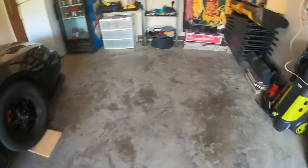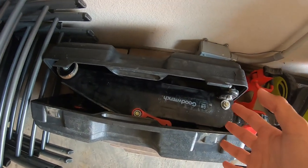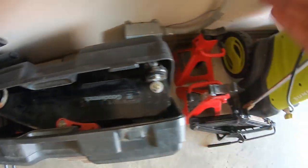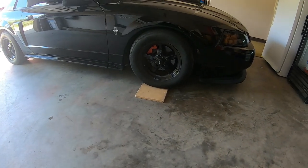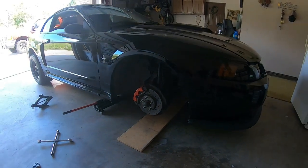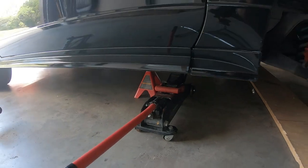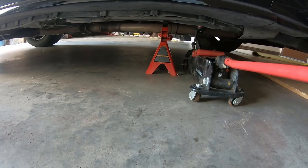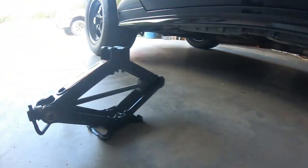First things first, I do not have a low profile jack so I have to use this jack that comes with the car and another one I found at the dumpster. I jack it up from the pinch weld and then from the frame rail, and finally put a jack stand on the frame rail. I started from the pinch weld with a little baby jack, then got under with the big jack, and I put a jack stand on the frame rail and left the jack on as well.